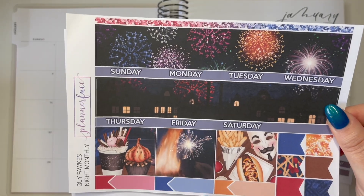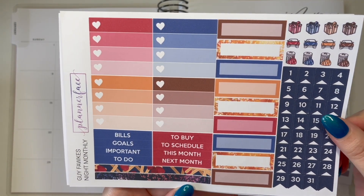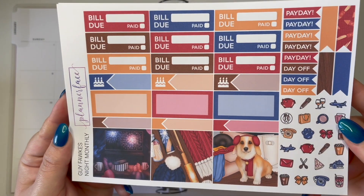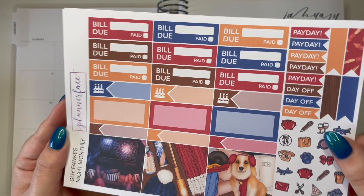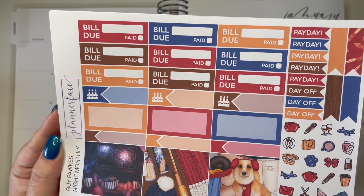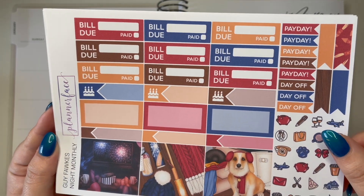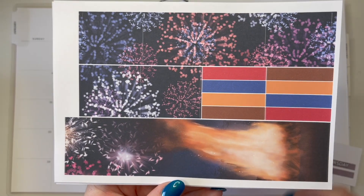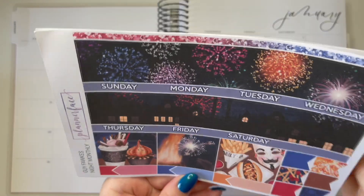This is the front page. We have some functional items - date dots, little headers, washi strips, some deco pieces, functional icon pieces, and full boxes we can use to block out days where we don't have anything, or to block out parts of the month we don't use. For February, for example, where there's 28 days, you can use the full boxes to block out the dates you don't need.